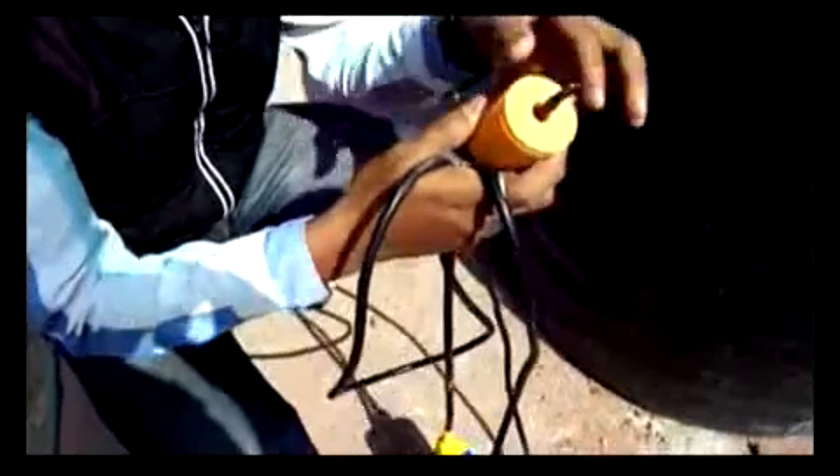The first step is to pour this weight into this wire like this. Pour it completely.